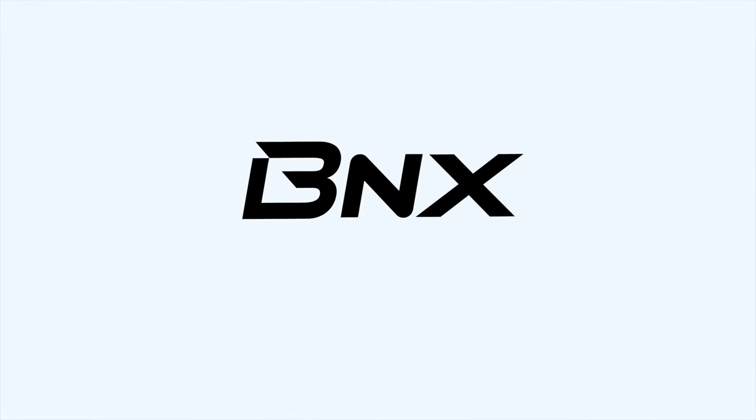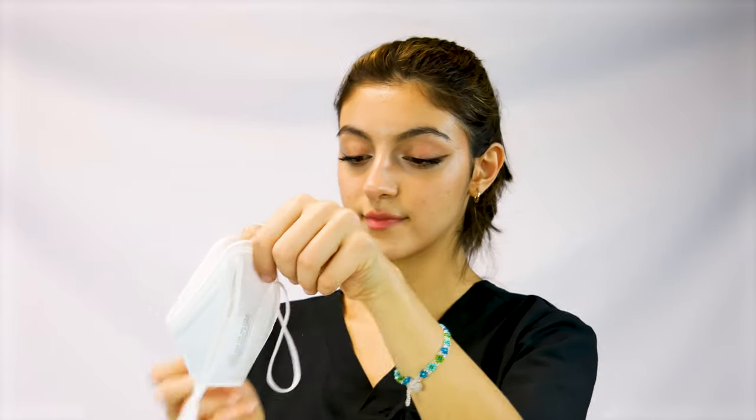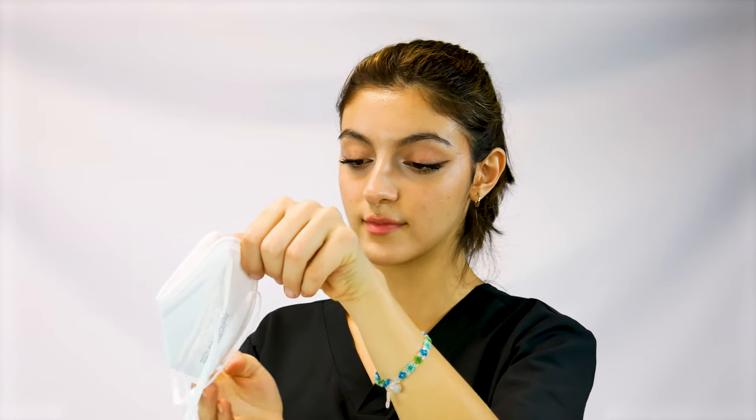Hello and welcome to this BNX tutorial. Hold the mask and pull out the bands. Let the headbands hang outward around the mask. Insert your hand through the headbands and cup the mask with the palm of your hand.